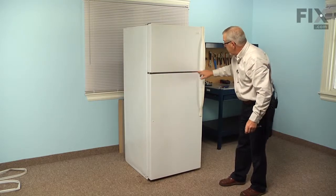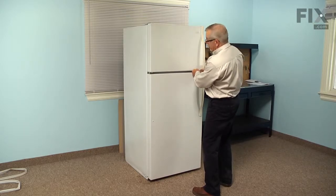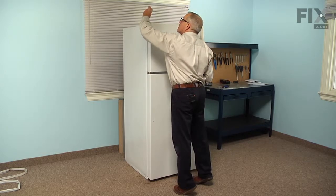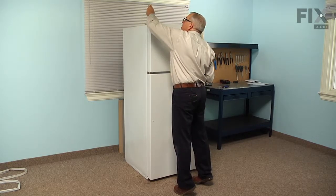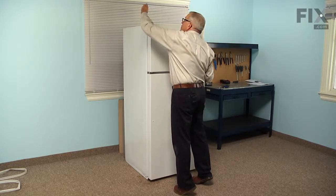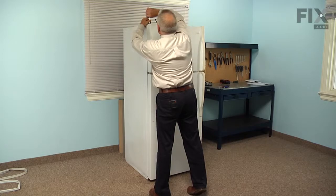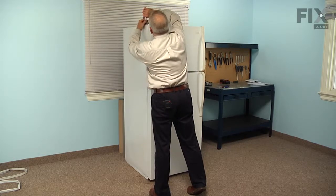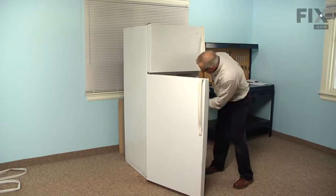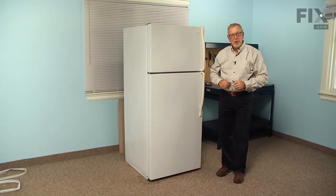We'll thread these screws all the way in without tightening them so we can adjust the freezer door to match the refrigerator door. What we look for is an equal gap from left to right on that freezer door. In this case we need to lift it up some, and while holding it in place, tighten the screws. Recheck that and snug them up. We're now ready to turn the refrigerator back on, reload the shelves on the doors, and our repair is complete.